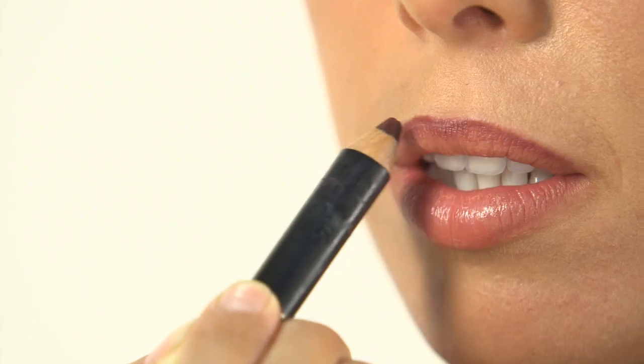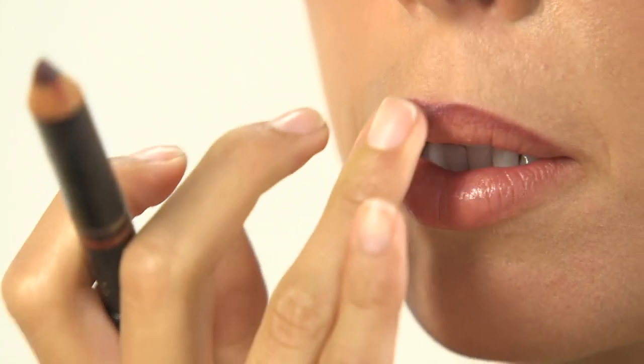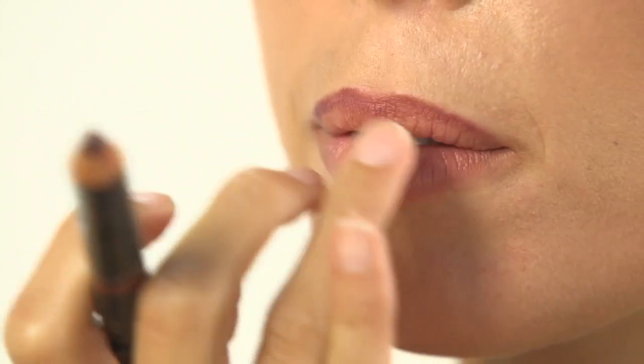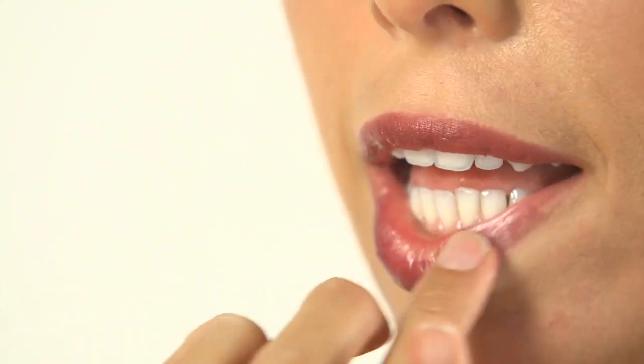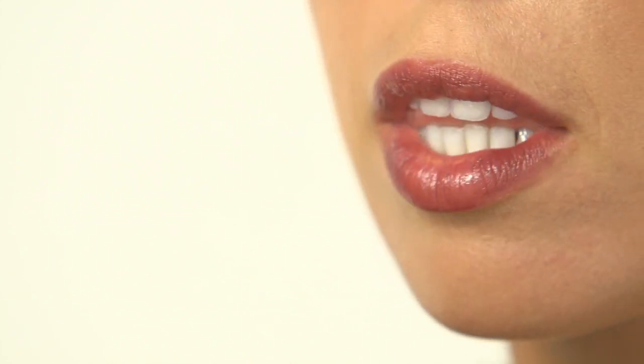For wine-stained lips, starting at the cupid's bow, line the lips with your wine-colored liner and smudge. Apply a wine-colored gloss with a matte texture. Pump up the volume by filling lips in with lip liner and smudge.